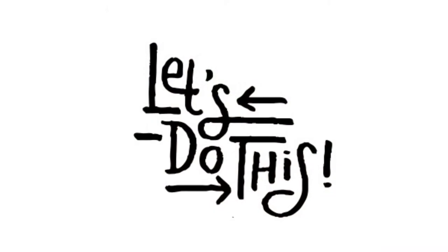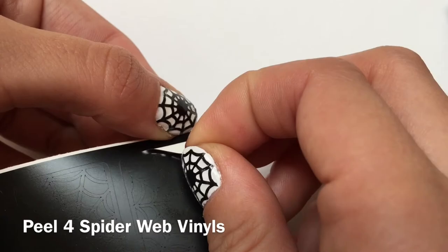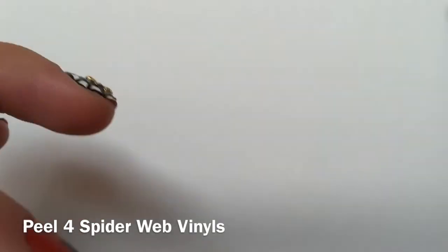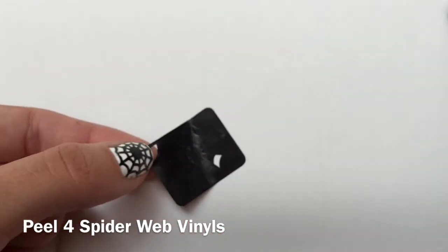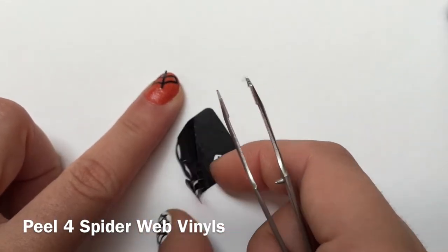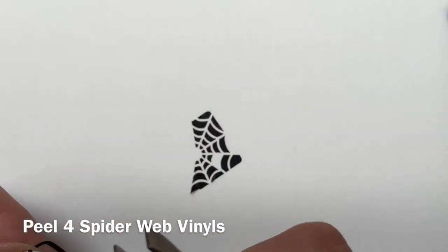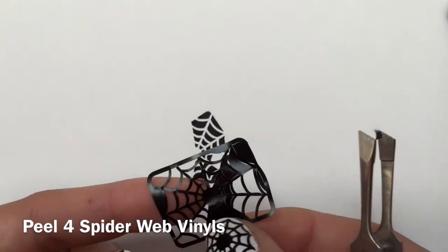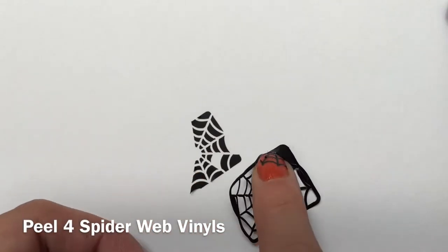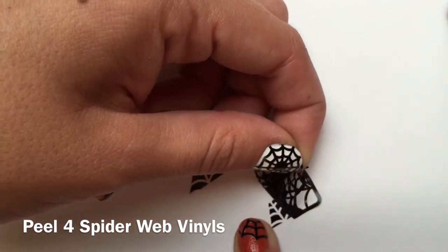Alright, let's do this! First we will start by removing four of our spiderweb vinyls and placing them onto a piece of paper to remove the excess pieces of vinyl. I rubbed it onto the paper and slowly removed the vinyl, then did the same to the other side. It's important to do this step before you paint your nails since it does involve both of your hands.